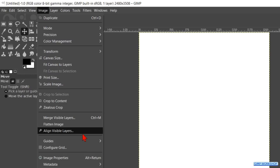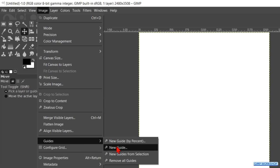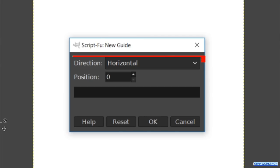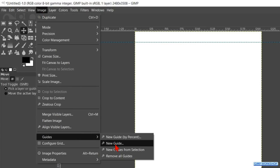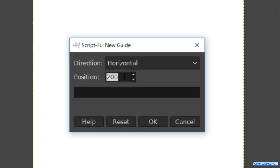Go to Image, Guides, and New Guide. Make sure the direction is horizontal and fill in 200 at the position, then click OK. Back to Image, Guides, and New Guide. Now fill in 3308 (3508 minus 200) and click OK.